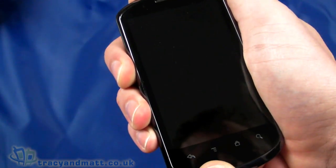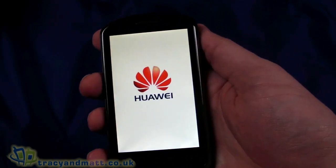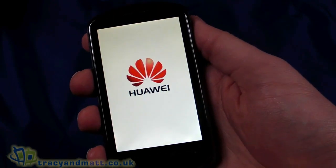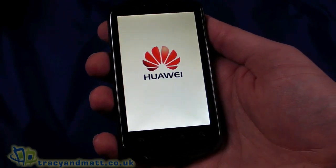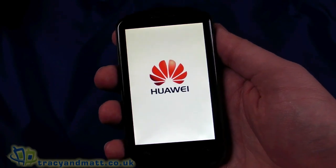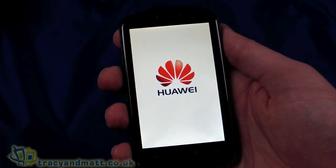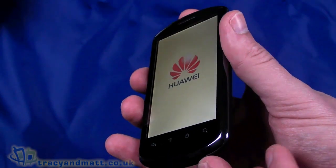Let's power up and while we wait, here are the specs: quad-band GSM, dual-band HSDPA, so it will roam in most places. 3.8-inch WVGA display at 800 by 480 pixels, capacitive touchscreen. The processor isn't confirmed but likely 800MHz or 1GHz. It has 512MB of ROM and 256MB of RAM. Bluetooth 2.1 with A2DP support, built-in GPS, G-sensor, and 4GB of internal storage, which is excellent. The micro SD card supports up to 32GB.